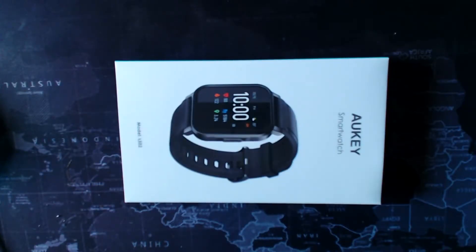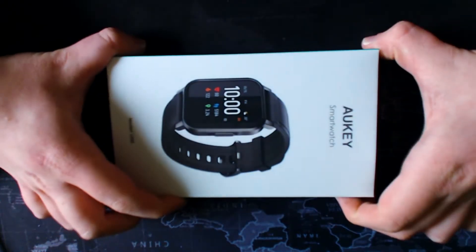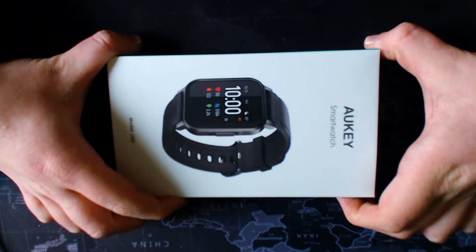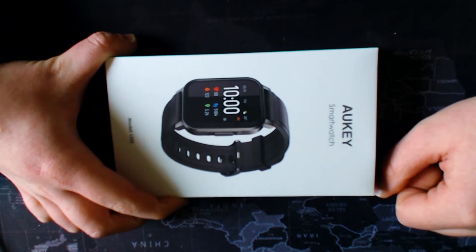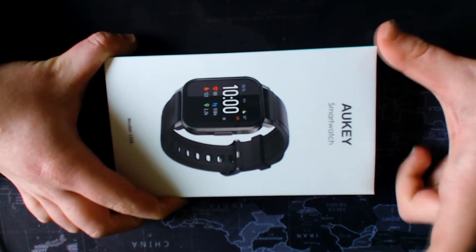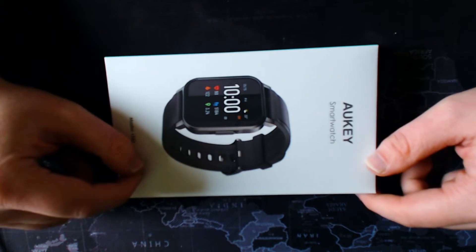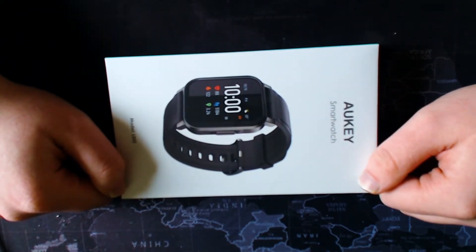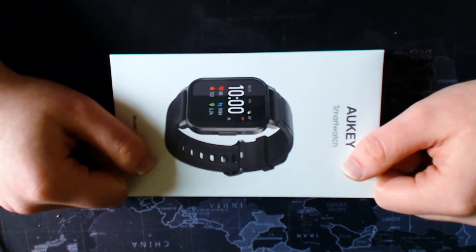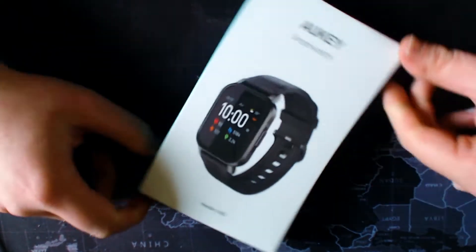Okay ladies and gentlemen, let's get into the nitty gritty of it. After a quick pre-intro, we'll unbox the Aoki LS02 smartwatch, see what you get in the box, see what you're getting for your money, and have a quick walkthrough of the device. On the front of the box...